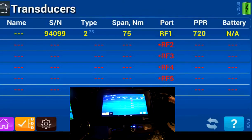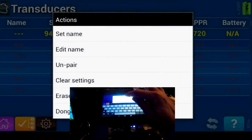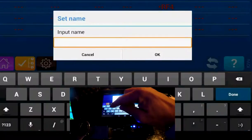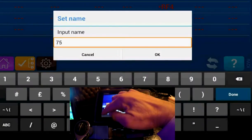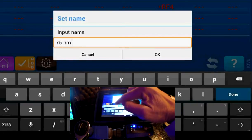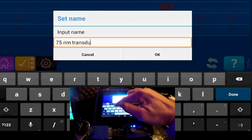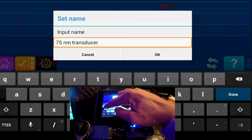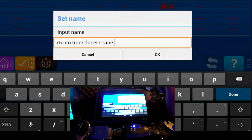If you'd like, you can click and hold to edit a name. For example, we can call this one '75-8 meter transducer.' You can also add a label like 'crane,' then press OK.